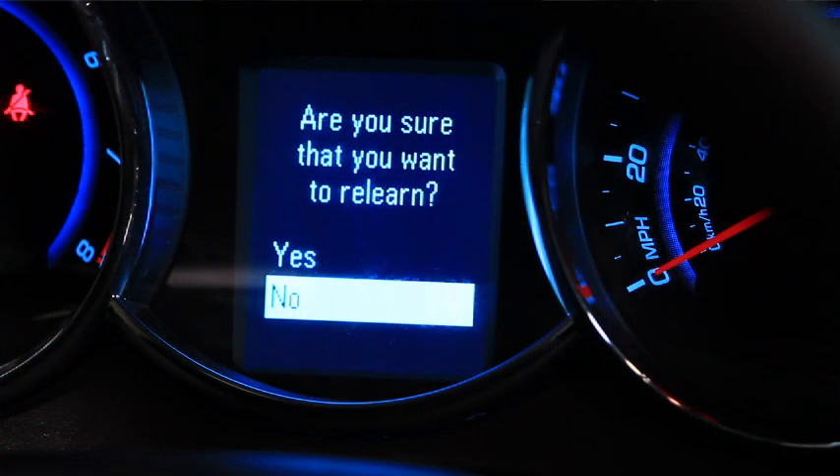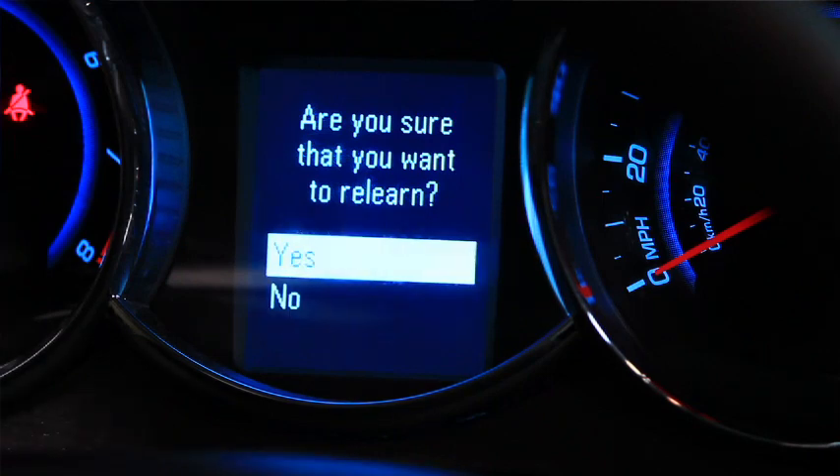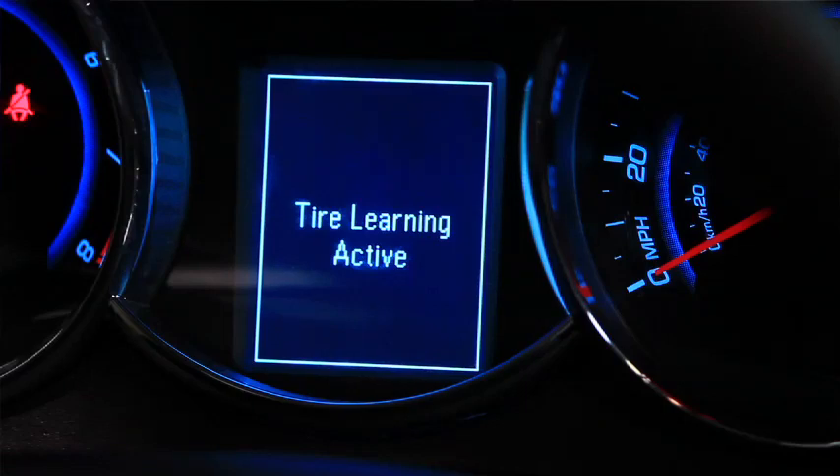At this point, it is asking us: do we want to enter that reprogramming mode, yes or no? Just inside the directional alarm there's an up and down arrow. We're going to turn that up and down arrow to yes. At that point, we're going to push the set/clear button. If we entered it correctly, the horn will chirp twice, indicating that we've entered that activation mode for the sensors.